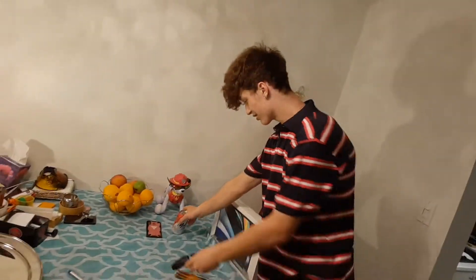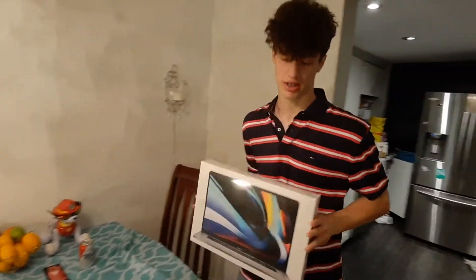Fellas! I know what you came here to see. I'm going to be unboxing this very expensive computer, the MacBook Pro. Tony's the name and unboxing is the game.